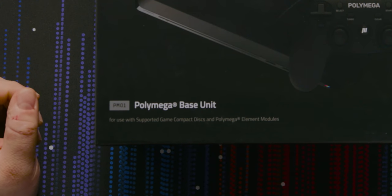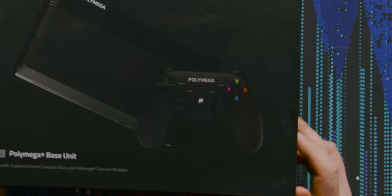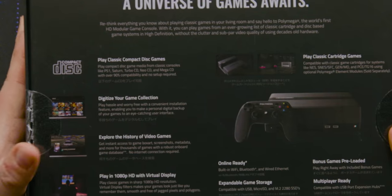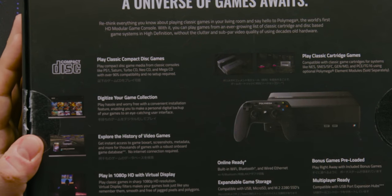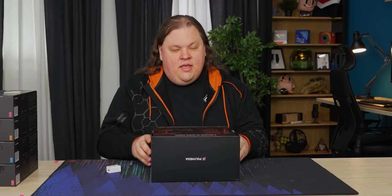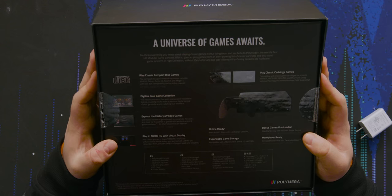This here is the base unit, PM01. It comes with a standard wireless controller, which I think is a GameSir BM1 or something like that. You can play classic compact disc games. You can digitize your game collection — this thing actually lets you rip your games to the internal storage of the console, so you don't have to wear out the contacts on your classic games, which is actually a straight up problem. Can you do that with your CD games too? Because CDs will scratch up.